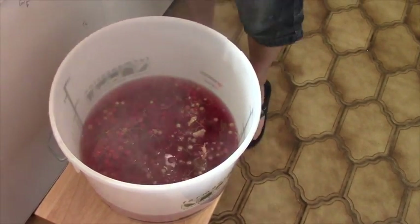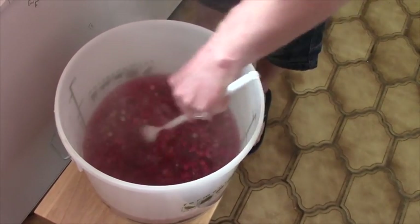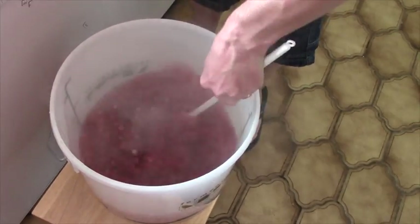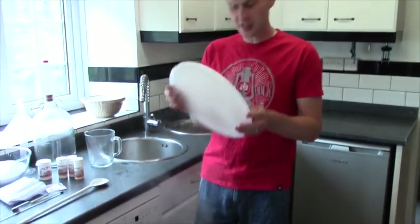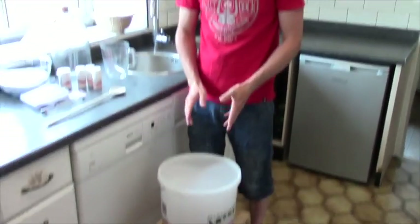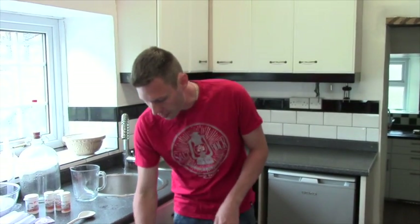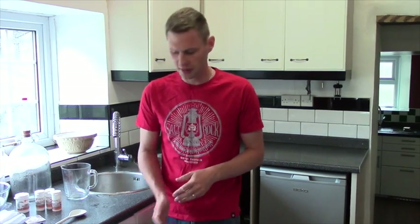I'm going to give this a good stir. What we're going to do now is take the lid, pop the lid on, and we're going to leave this for seven days in the corner of the room. That will allow the fruit to release all its lovely juices. See you in seven days.